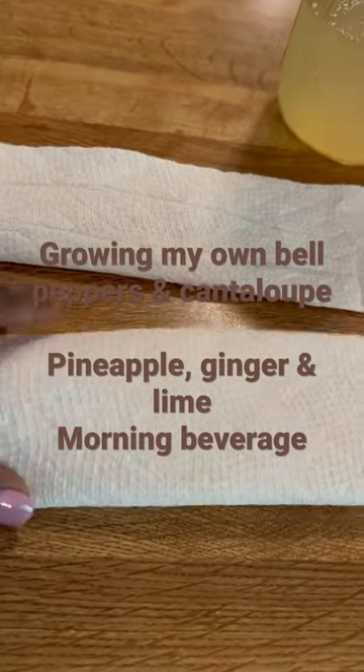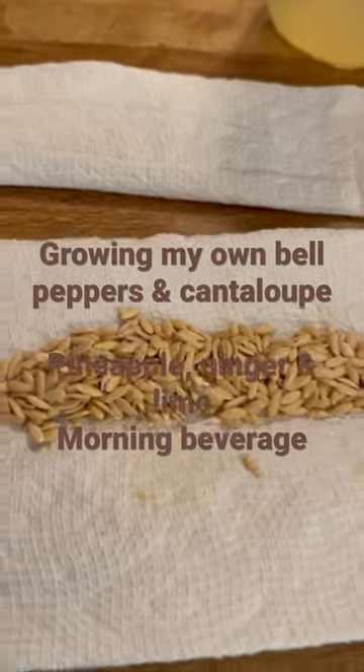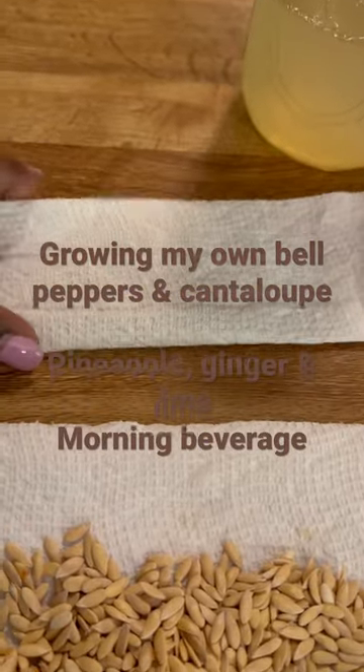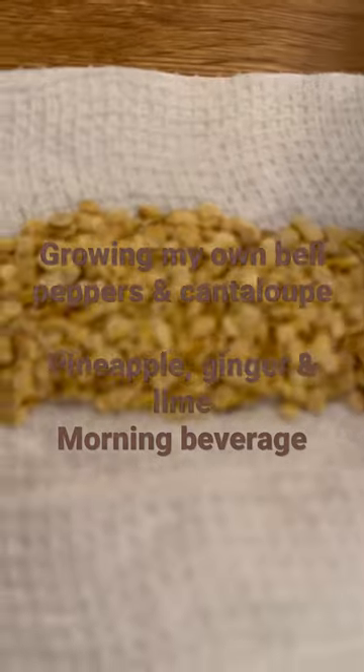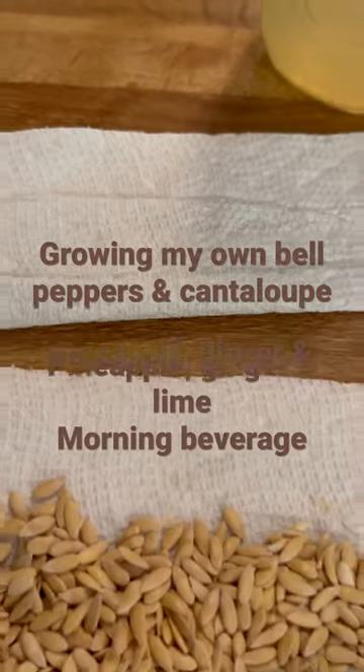So here's what I got — cantaloupe. I took the seeds from the cantaloupe and I dried them out. I'm gonna be planting those, and I also have pepper seeds. I'm putting all of that in my garden. All right y'all, peace.